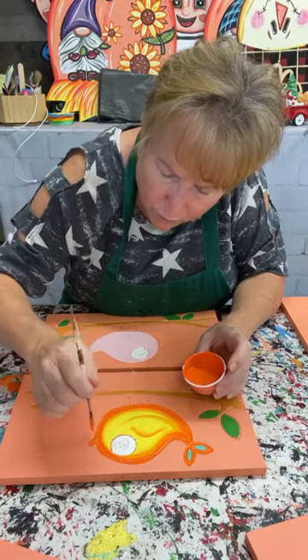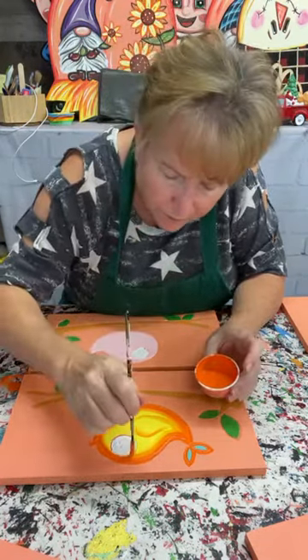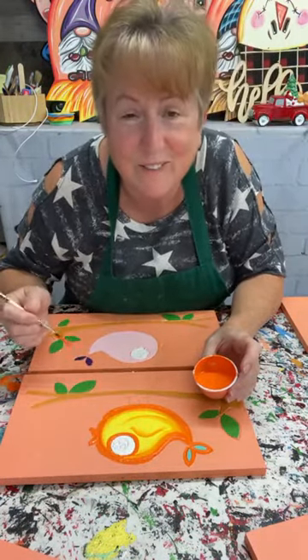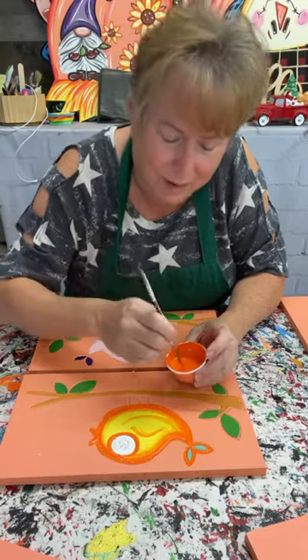I started giving things away as gifts because I didn't have money to pay for what I thought would be a good gift. The problem was that everybody kind of wants you to always make them something — it's like, oh okay!